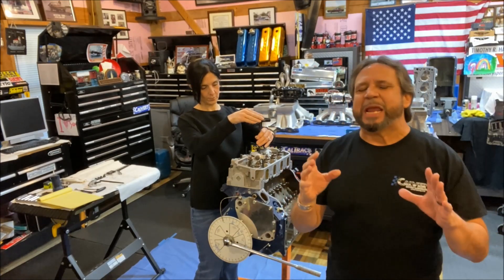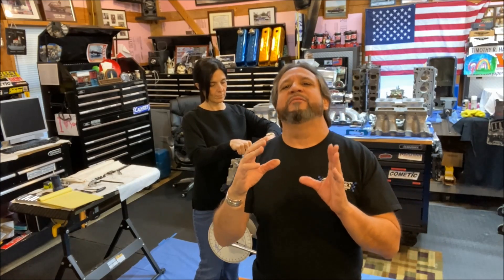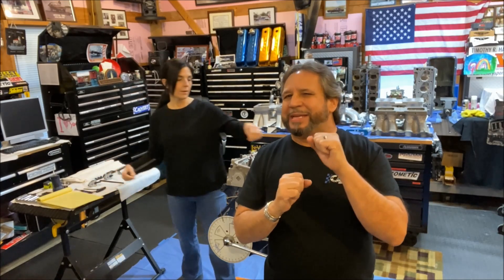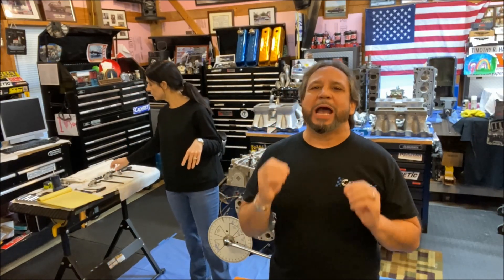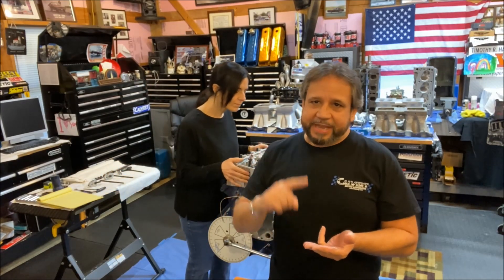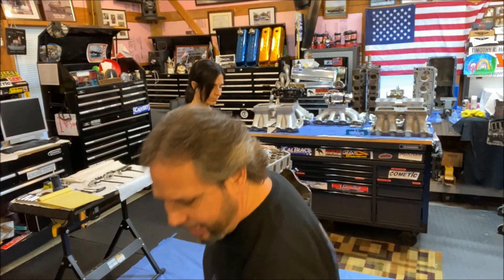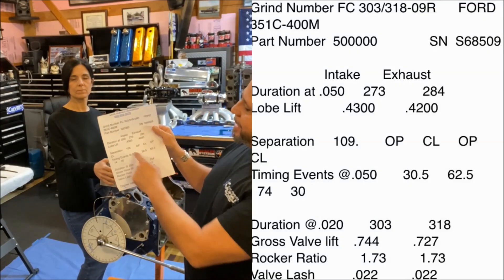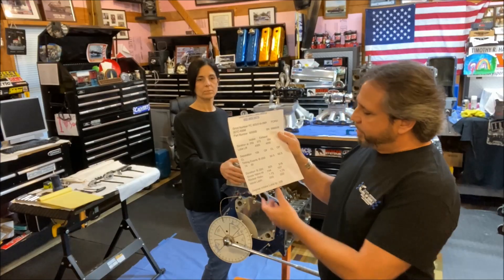When you degree your cam in, what you're doing is figuring out where you want that intake valve opening and closing in relationship between the cam and the crank together, because that's what gives you optimal cylinder pressure, optimal filling, and the best scavenging. When you get a cam sheet like mine — this is a 109 intake separation angle — you can't change that, but you can change what it's degreed in at in regards to the intake lobe centerline.